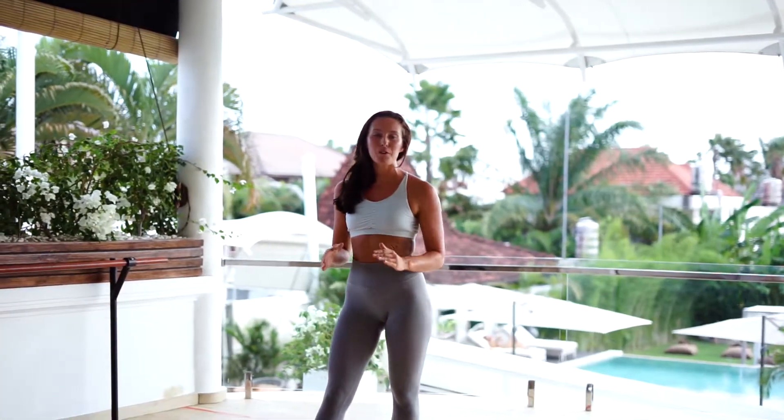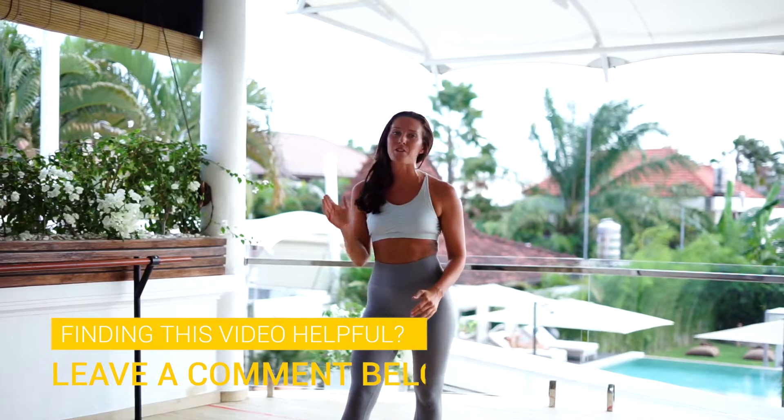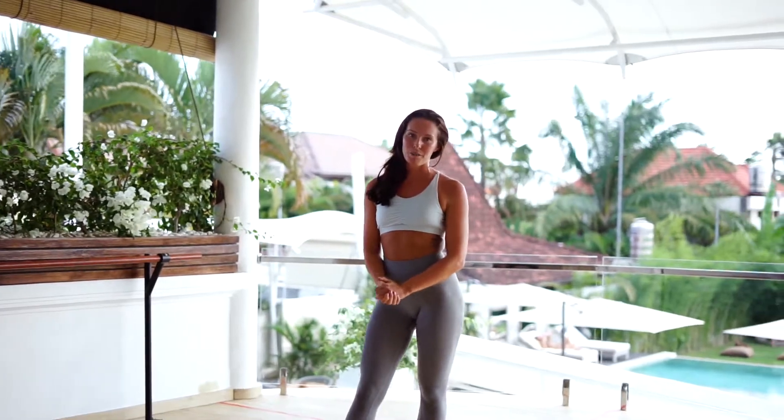So there you go guys, if you fancy a full body sweat today, get this circuit done. If you did enjoy the workout, please click like or leave a comment, tag your friends, get them onto it as well. And if you want to see some more workout videos from us at Body Factory, please subscribe to our YouTube channel in the link below.